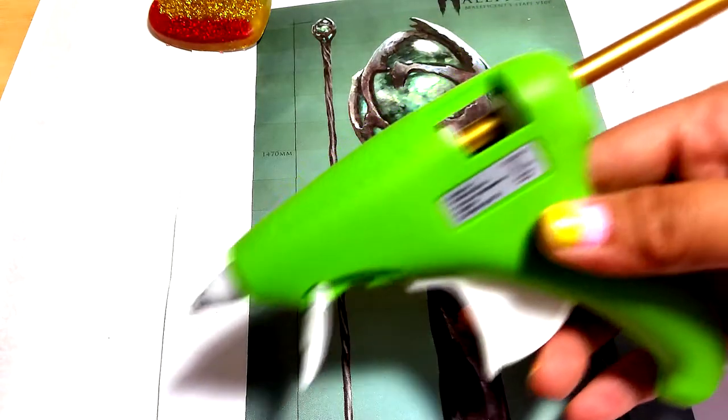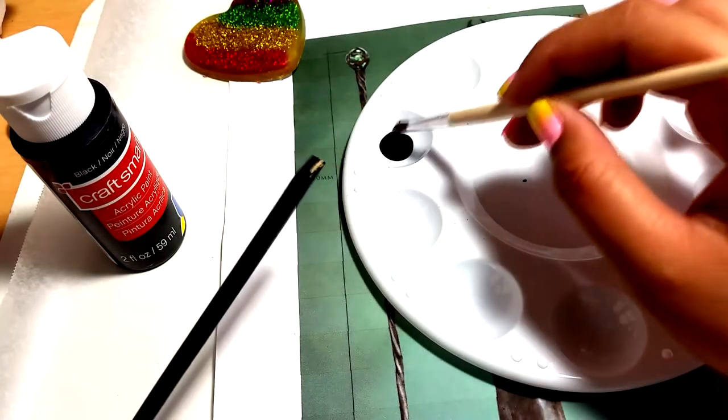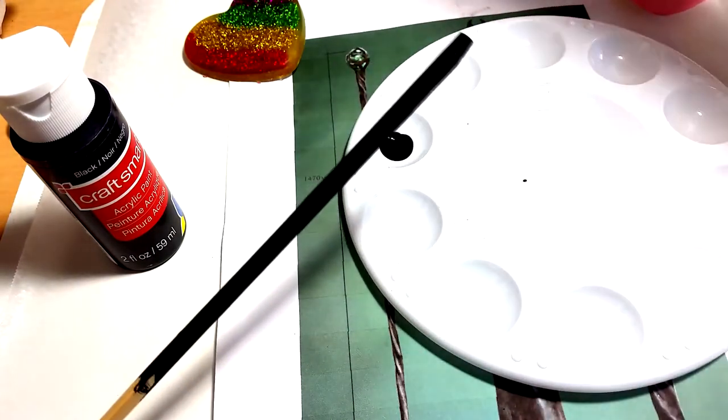Next, you will need to turn on your glue gun first to preheat it. Then grab your black acrylic paint and paint your chopstick. I painted mine one half at a time so I can hold the other end while it dries.